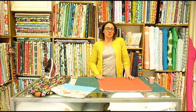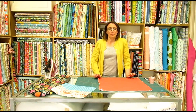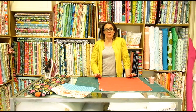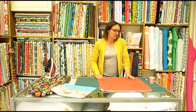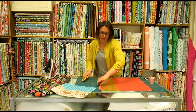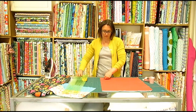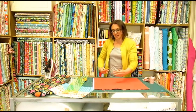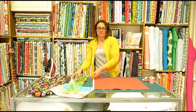I'm going to do an envelope back. Obviously you could do a zip, you could do any type of cushion back you want, you could even add a button. Doing an envelope back, you'll need two pieces of fabric each about 13 inches by 9 inches. You could go slightly bigger, so 13 by 10 to give you a slightly bigger overlap. Or, if you're working with a fat quarter, cut a piece that's 13 inches wide, fold it in half and just cut it down the middle.